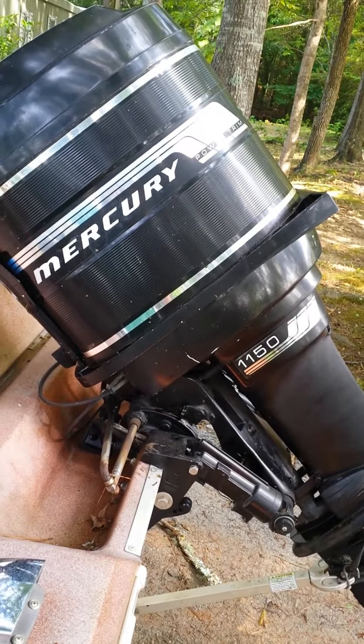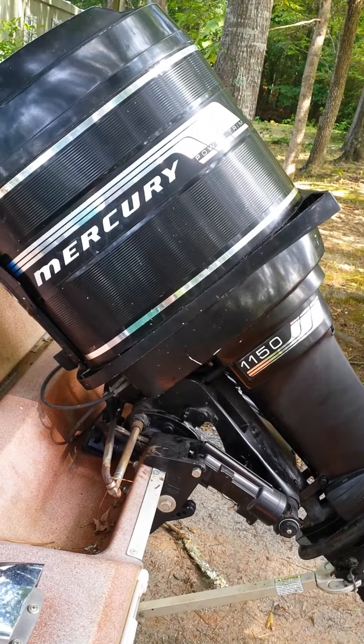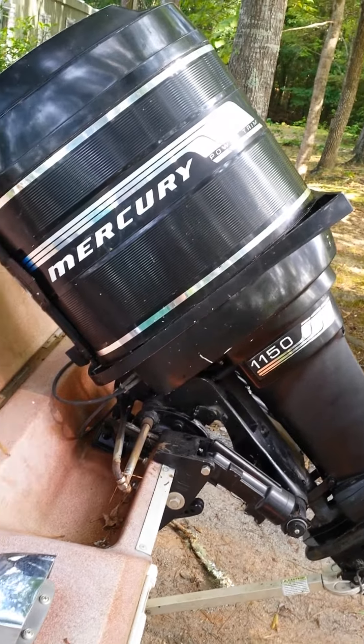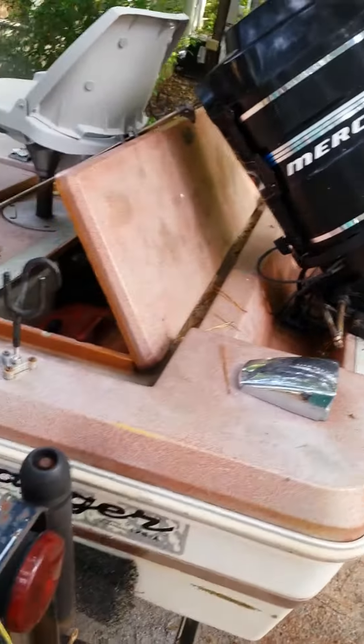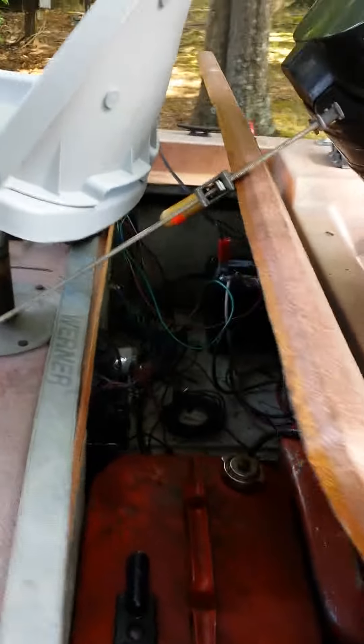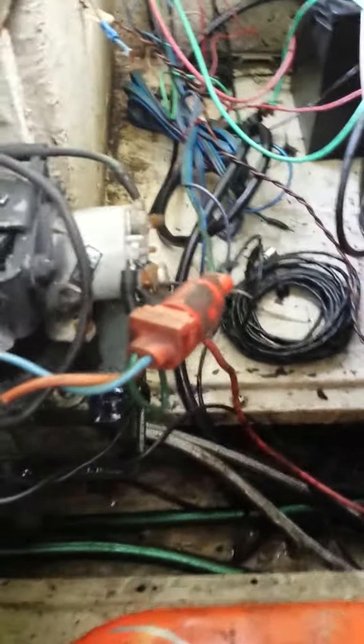I'm going to change the trim hydraulic fluid on a Mercury 1150 on the back of a '79 Ranger bass boat. I've already done it, so I'm just going to show you the principle behind it.